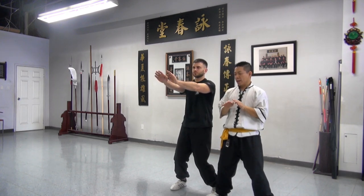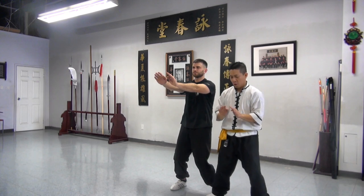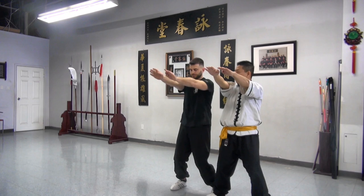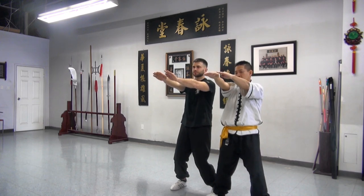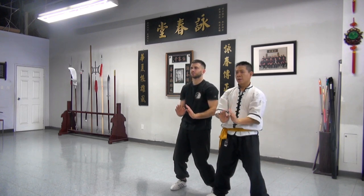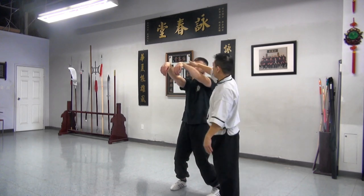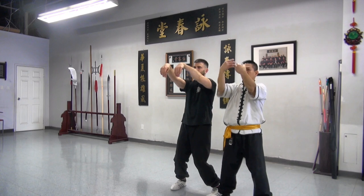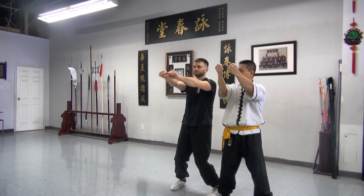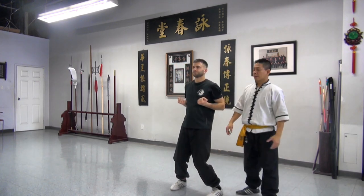From here, we slide following the hand, following your holding hand — slide it up to the strut. From here, you do down, circular motion. Loosen your wrist, bring it up. Stop at eyebrow level. Open double tan sau. Double pin sau. Turn your hand. Straight elbow back and keep it close to the bottom. That's the second section.